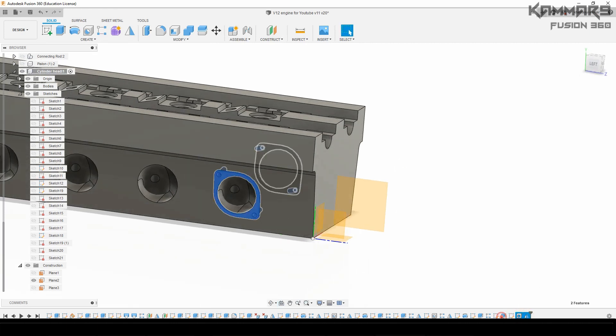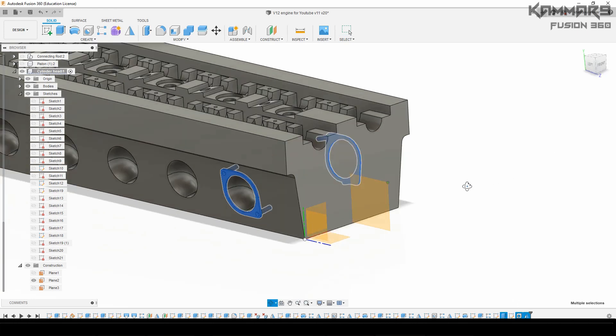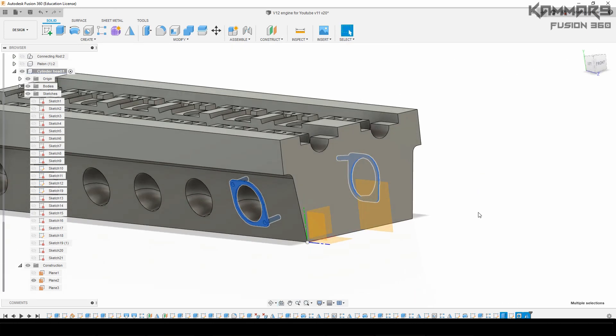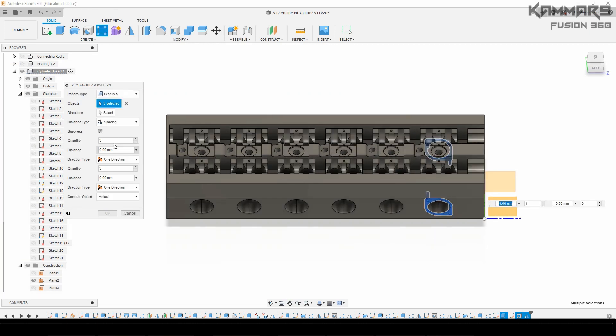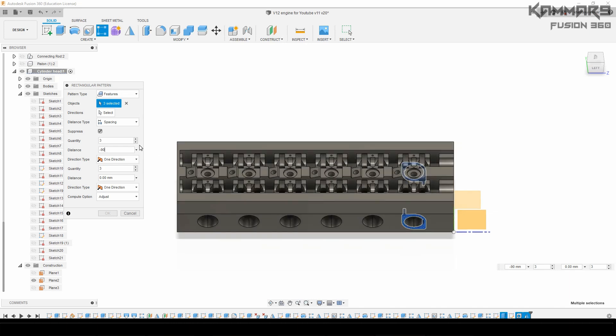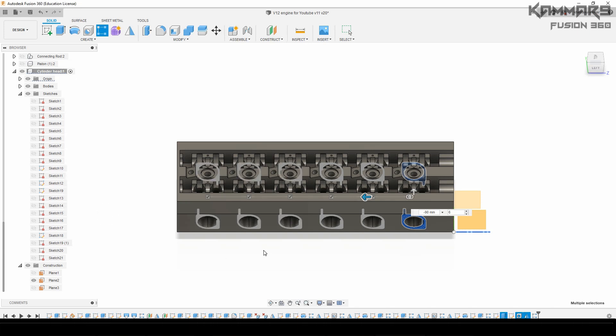Then you can select all of these features. You have two options: you can start with a rectangular pattern and select the features, or you can select the feature you want to repeat and click on rectangular pattern. Don't forget the direction.